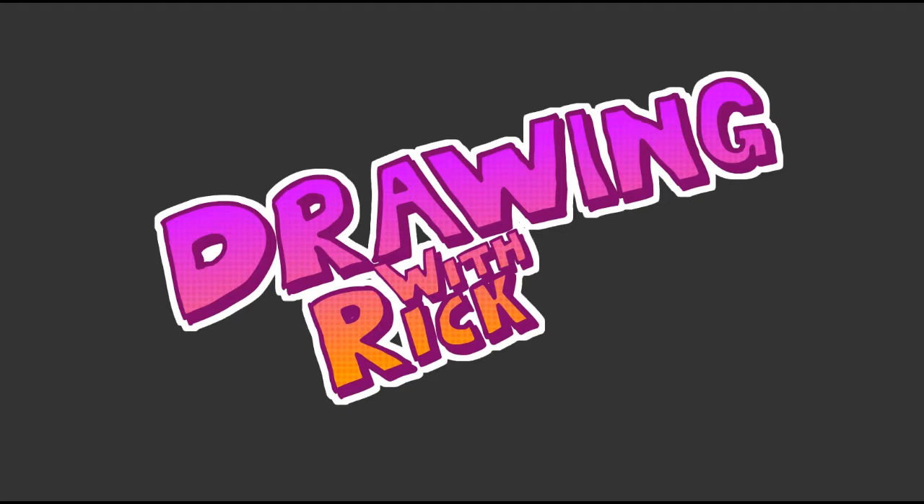Hey guys, how's it going, and welcome to Drawing with Rick, or Creative Sundays in this case.